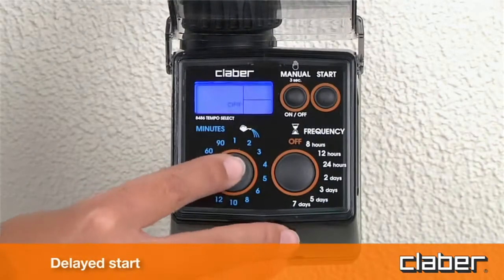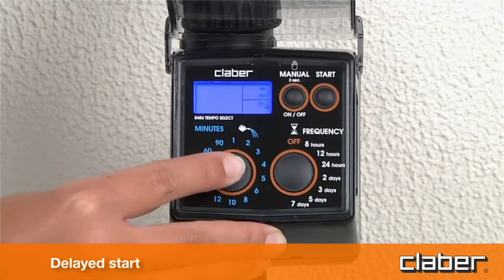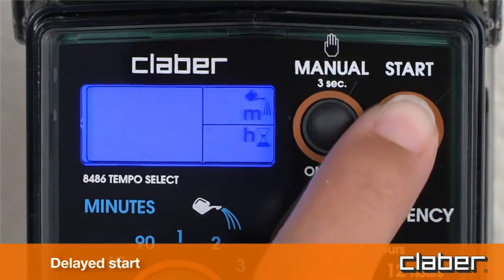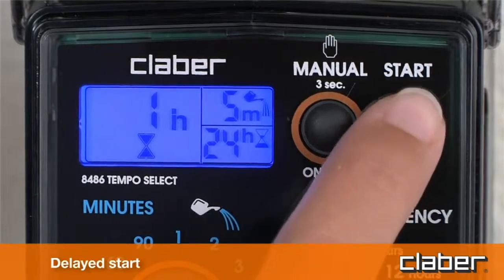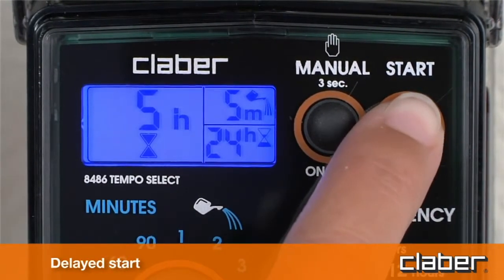Delayed start. Within ten seconds of selecting the program, press the start button repeatedly until display field C shows the delay — between 1 and 23 hours — before the start of the automatic watering cycle, for example six hours.